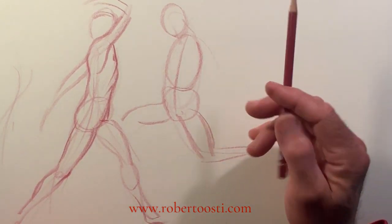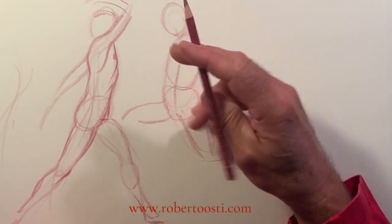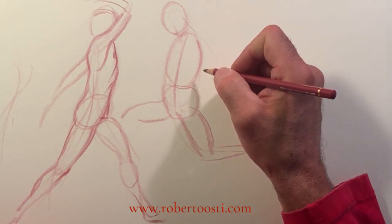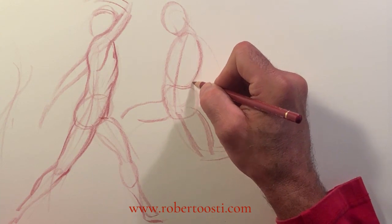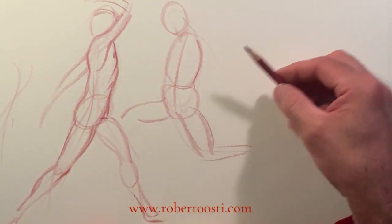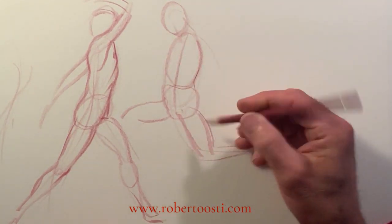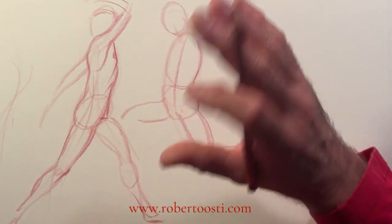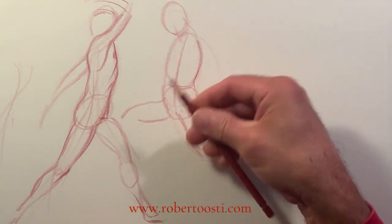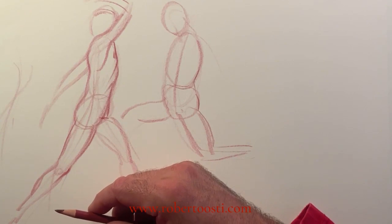Don't use the pencil like this — use the pencil like this, holding it sideways, because it's freer. Holding it upright tends to give a very controlled mark, which is good for smaller detail. But holding it this way, with a long point, makes you use your shoulder and is more conducive to wide strokes. It prevents you from getting too precise, so it's more about flow and movement — dynamic strokes.